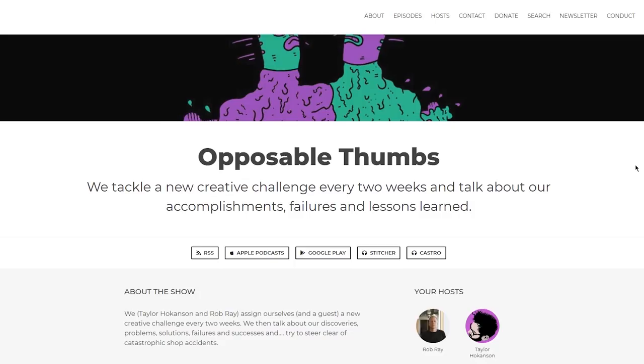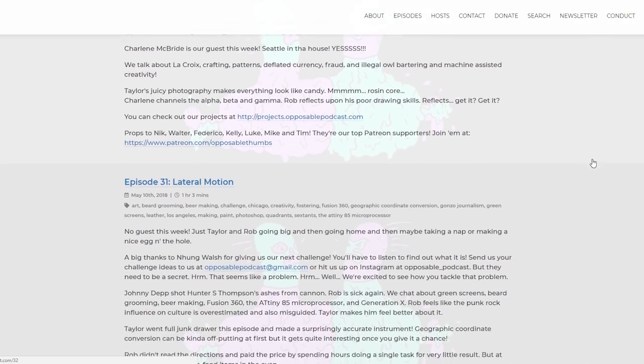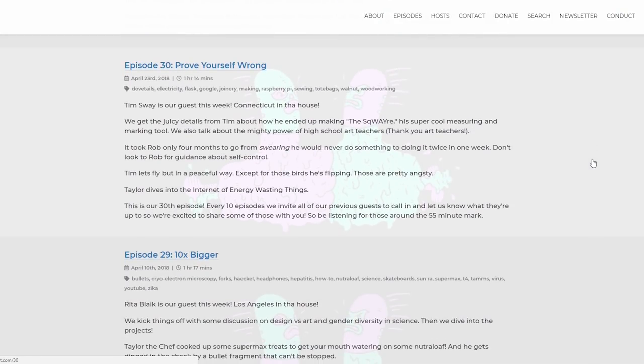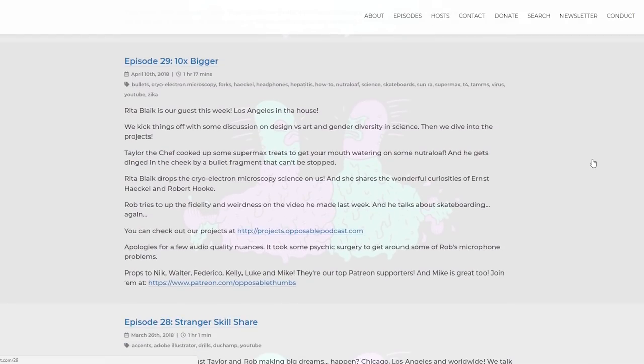I'm going to be on a podcast called Opposable Thumbs by Rob and Taylor. Basically they have a different maker on for every episode, and there's a theme for the episode — the guest has to make a project and they make a project as well that fits the theme. I'm going on Thursday; today is Monday. The theme in this video won't be going up until way after the episode — the theme is macro.